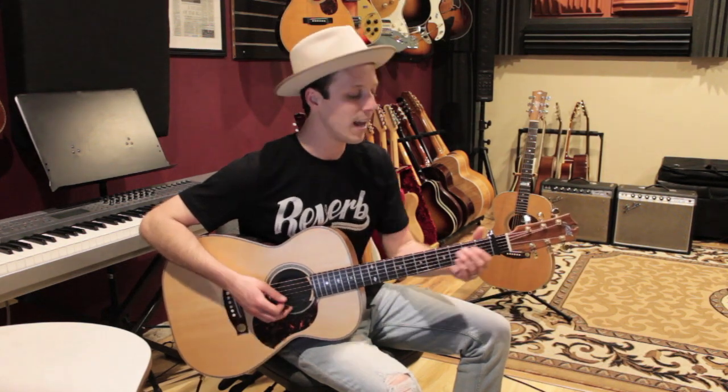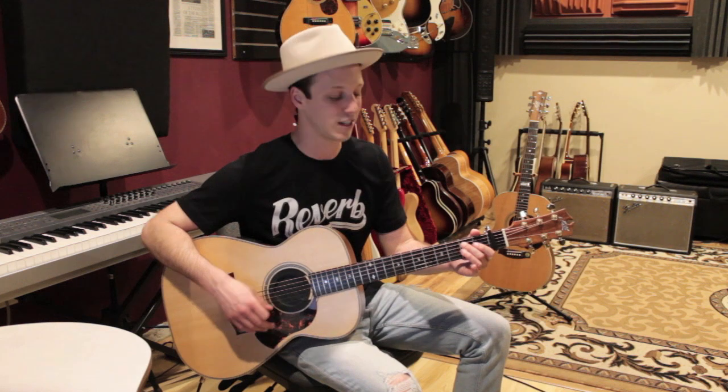We're gonna play that four times for the verse. After we play that progression four times, then we go on to the next section — that's where the melody goes to — and we're just gonna use two chords for this section.